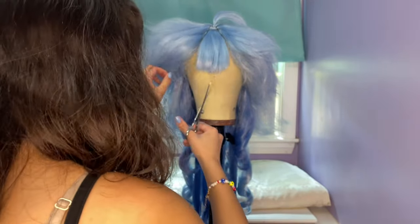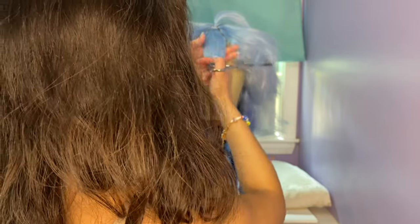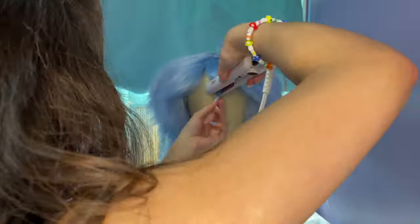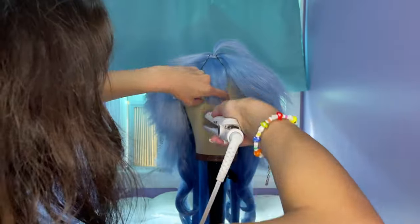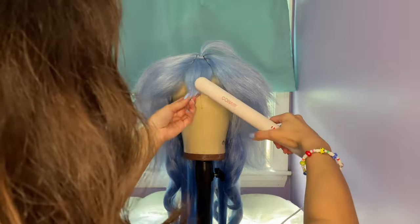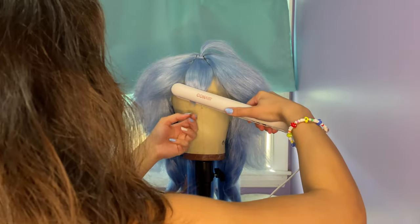I also used thinning shears to thin the bangs to help make it easier to bring them to a point. I used a flat iron to bring the bangs to a point using heat. Using heat helps hold the shape of the wig better than just using hairspray. Just using hairspray will make the wig look crunchy and doesn't always hold the shape as well. With heat, even if you throw the wig across the room, the fibers will most likely maintain their shape. Heat warms the fibers of the wig so when they cool, they will stay in the shape they were styled in.